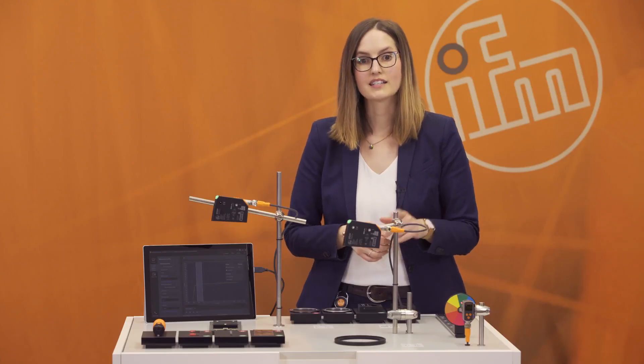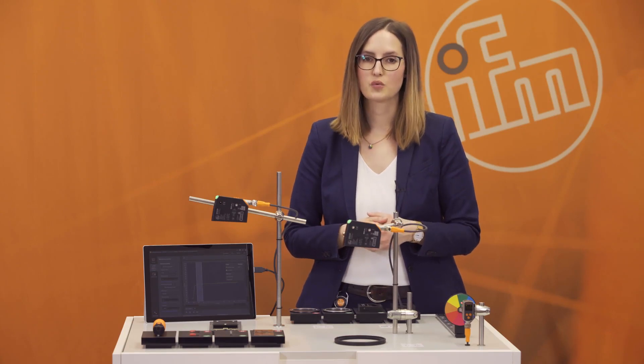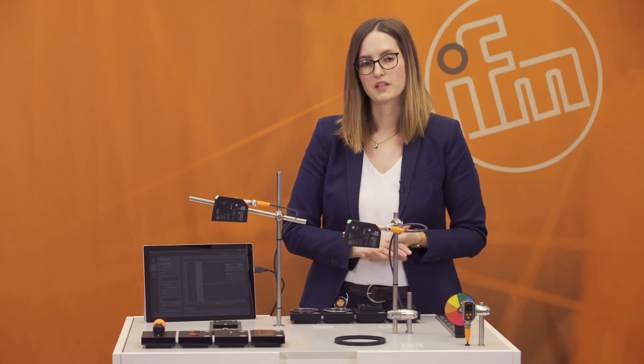The last advantage is the very good price. The PMD profiler has a list price in Germany of 720 euros, which is really good for all the features that the PMD profiler has.